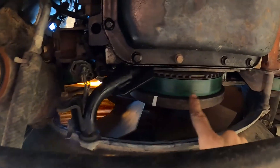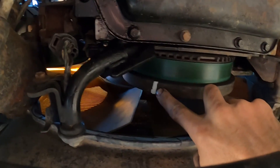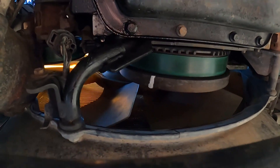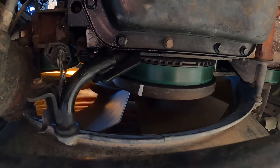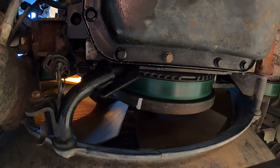We're under the truck and this is the dampener on the crankshaft. I went ahead and marked the top dead center line with my white marking pin, and I re-hooked the battery back up because I'm going to bump the key and try to get that as close to the top as possible.